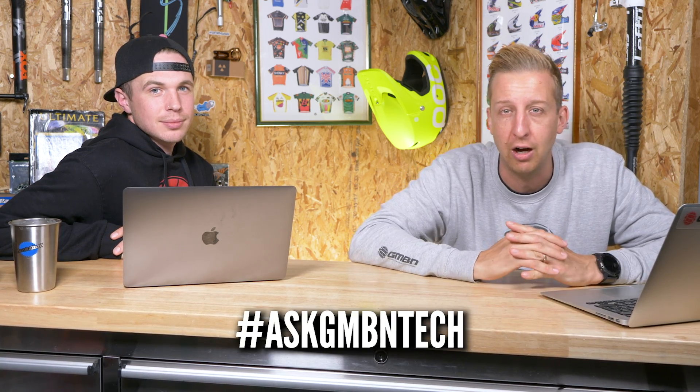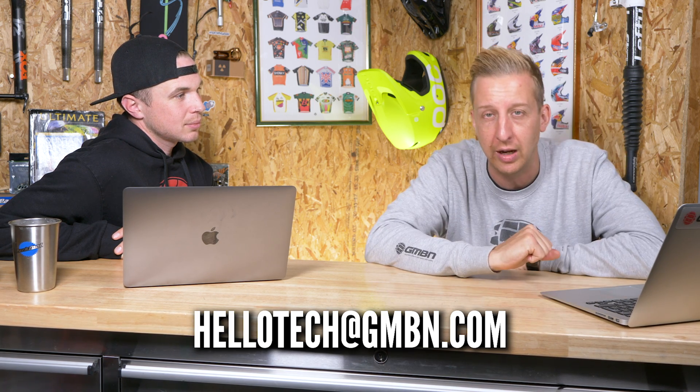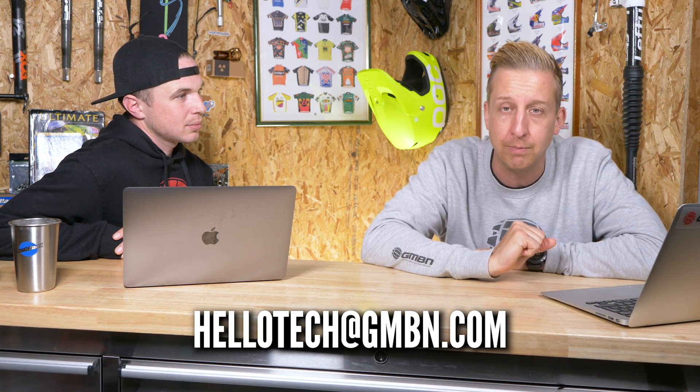Welcome to Ask GMBN Tech. This is the weekly Q&A show where you ask the questions and hopefully we give you some sort of answer to help you out. If you've got any technical mountain bike related questions, get them in the comments underneath, use the hashtag Ask GMBN Tech, or send them to the email address on screen: hellotech@askgmbn.com.